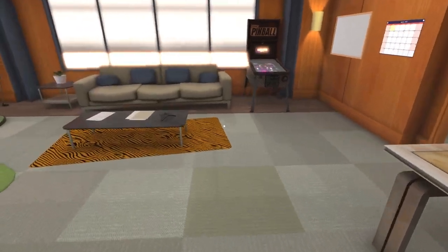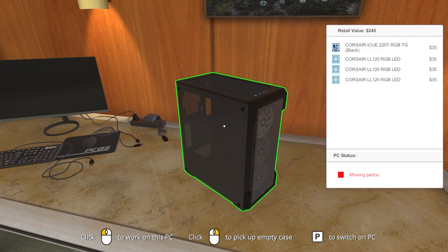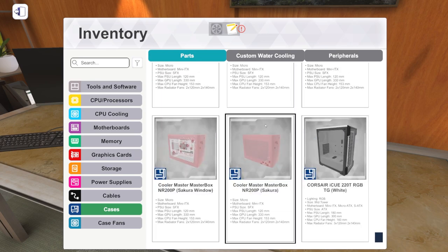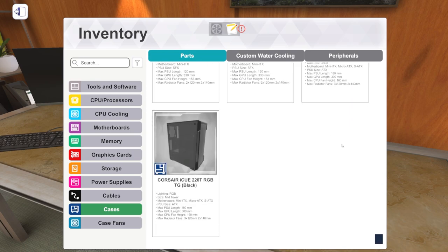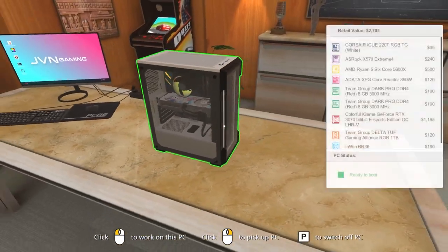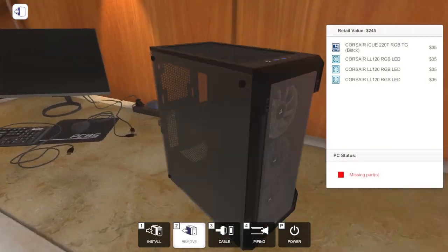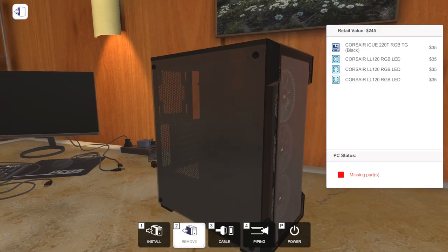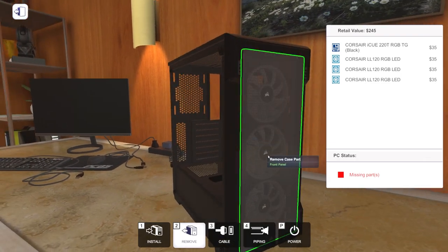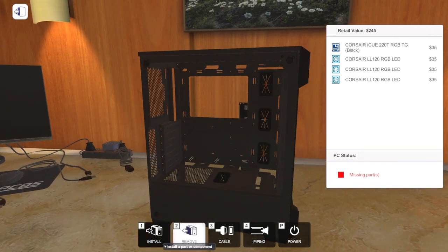We're actually going to do a little bit more building today with some parts that are new in the most recent update. Starting with — I think this is new, it's kind of unclear because it was never in the changelog — but it is one of the last cases in the list after the NR200P. There is the Corsair iQ 220T RGB in white or black, both with a tempered glass side panel. I've got the white version over here, I built in it before the update video. So we're going to build this and do kind of a powerful desktop workstation rendering machine, but in a pretty compact case.